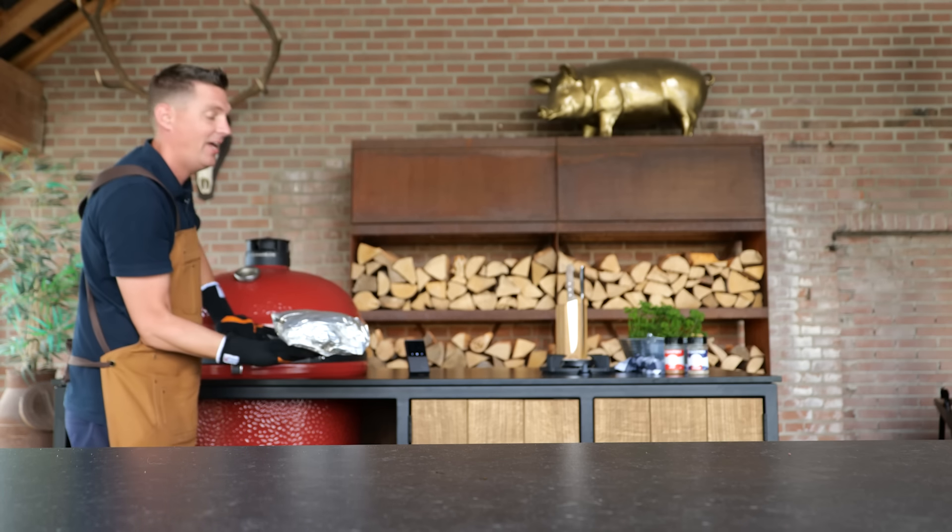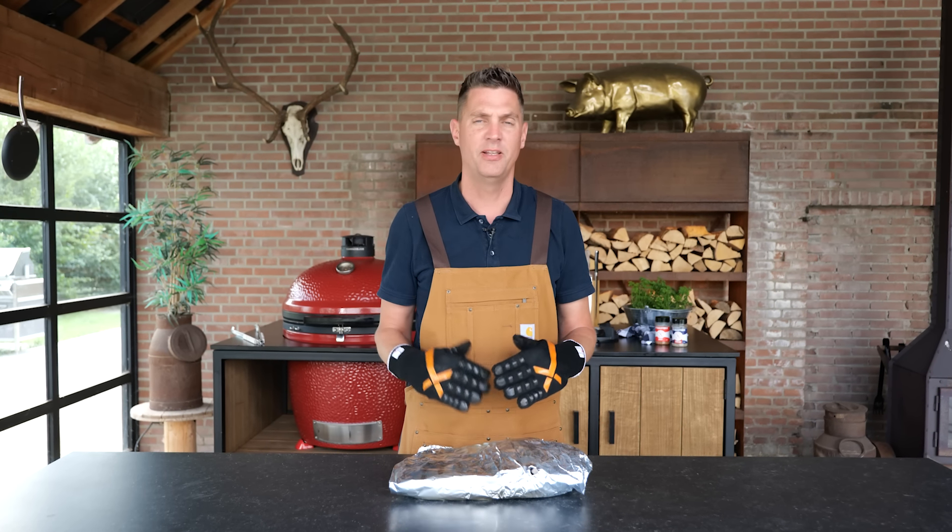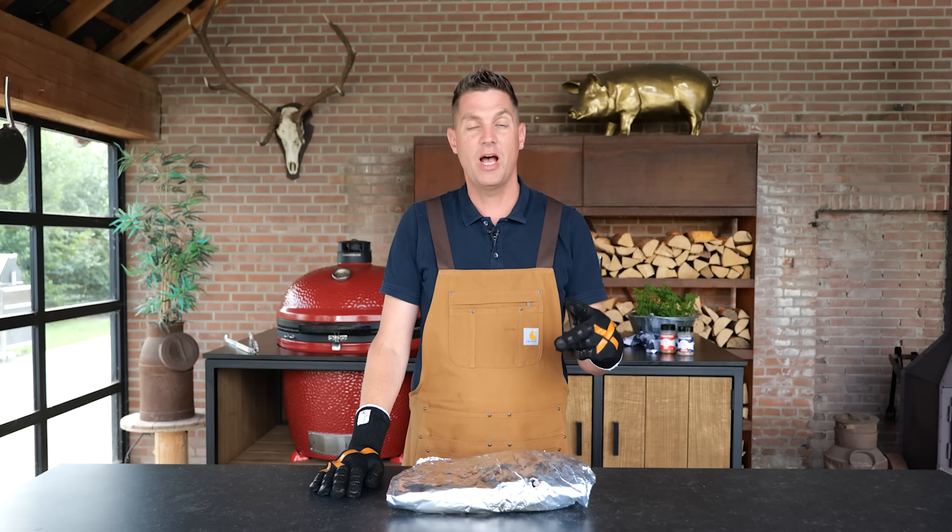I just got the notification that the brisket is done — it's reached a core temperature of 92 degrees Celsius. I'm going to let it rest in the aluminum foil. The temperature might shoot up a little bit to 94 or 96, but we don't want it to go over 98, because that's pulling temperature. We don't want pulled beef — we want a brisket. I'm keeping it in aluminum foil but leaving it on the countertop to release a little heat. The minimum rest is two hours, and you can take it all the way to the next day.